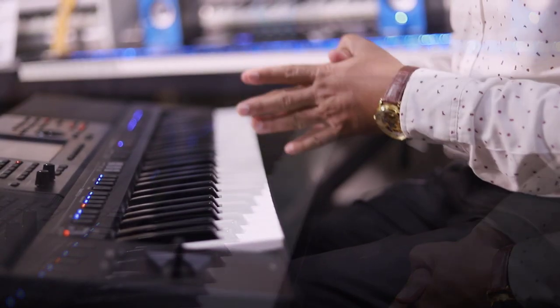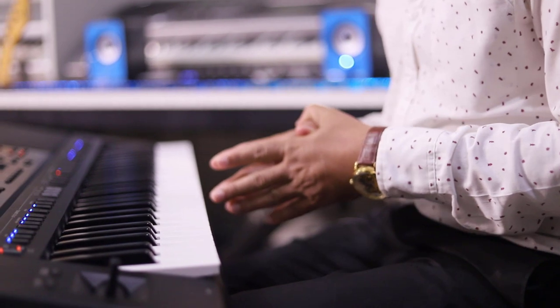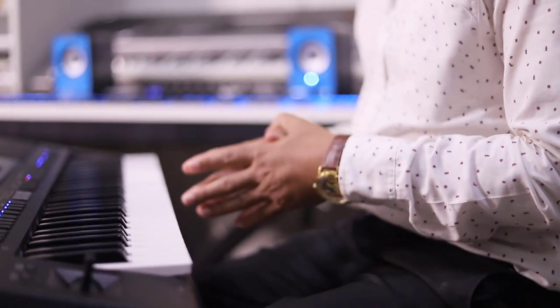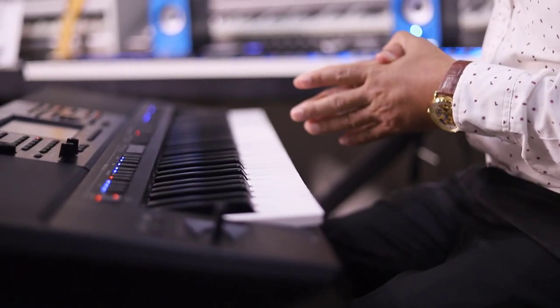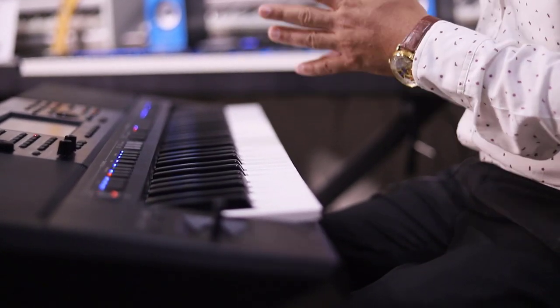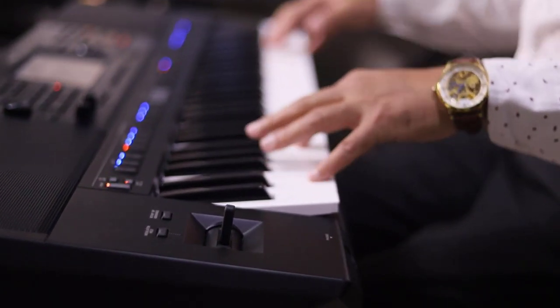In this model there is a feature that lets you play three layers at a time. You can use three layers simultaneously — for example, strings on choir, grand piano, and more. I will show you how this layered sound plays.